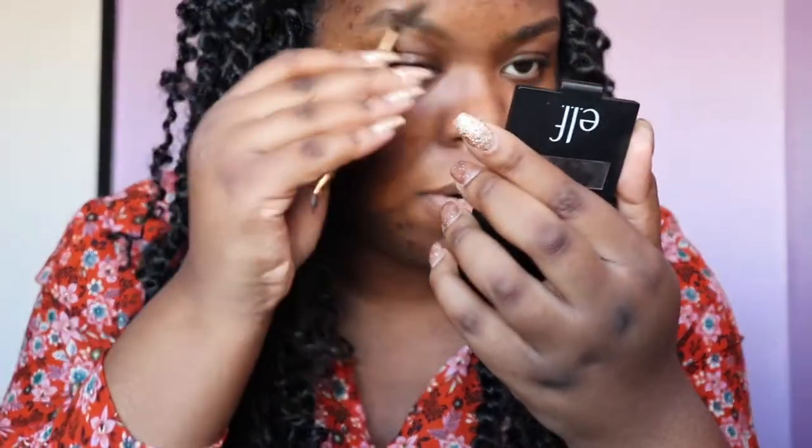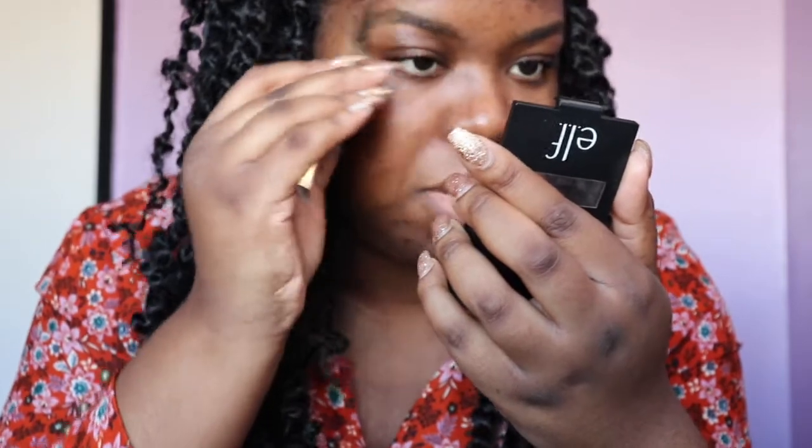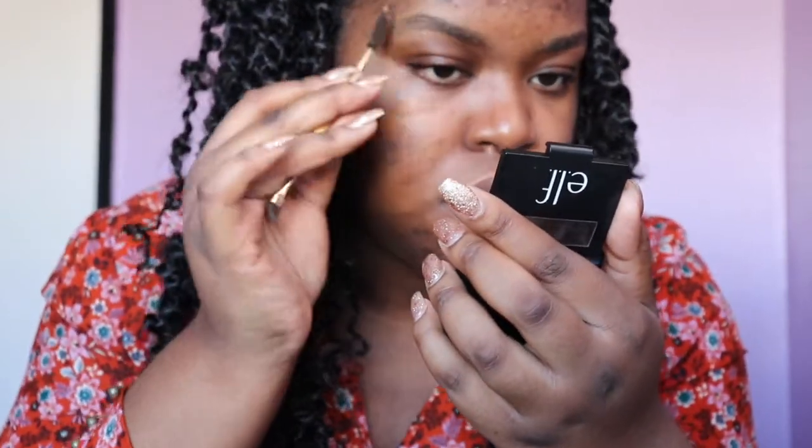I also use this end of the spoolie to brush out my brows. Taking my ELF compact, I use this mirror right here and I brush up my brows just to get them in place and prepare them for what's to come. I had just gotten my brows threaded not that long ago so they look kind of fresh.